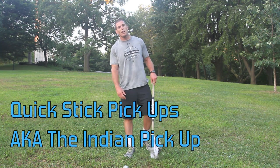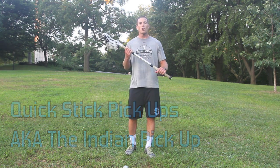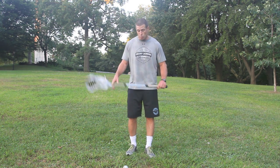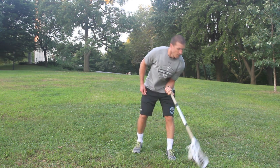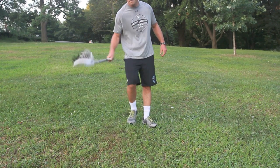The Indian Pickup is a great way to have a little bit of fun, but at the same time, you're working on other dimensions of your stick. You're working on your grip strength, you can do it with both hands, you can get really creative with it, and ultimately you're just getting more comfortable with your stick in your hands, so that way you can do some things that maybe you weren't as good at doing before.